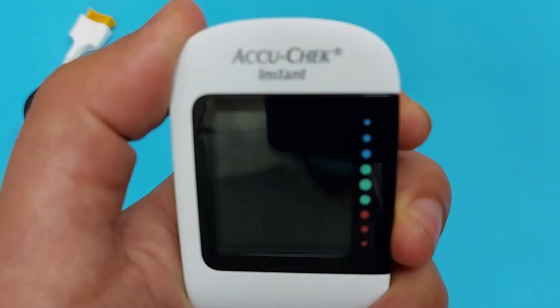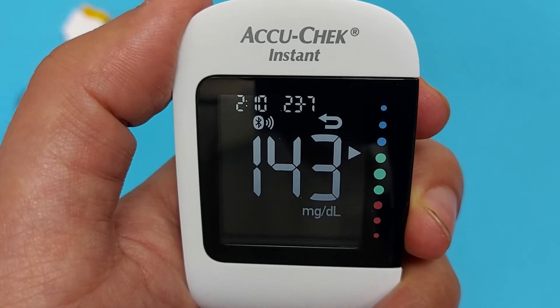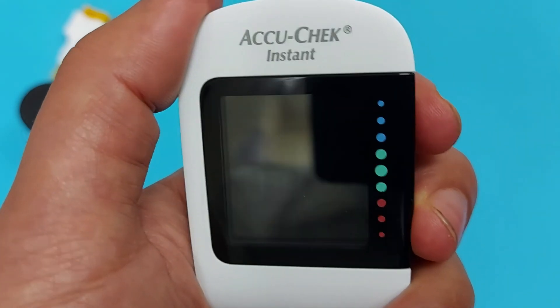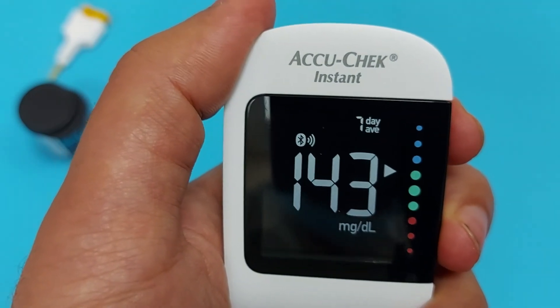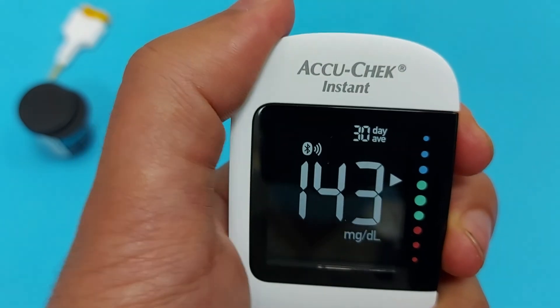On this device, you can press the power button and when you see the inverted arrow, it shows your previous blood sugar level. Press and hold for three seconds and it will show you the weekly average. Press again and it shows the monthly blood sugar level average.